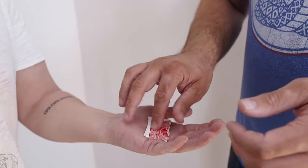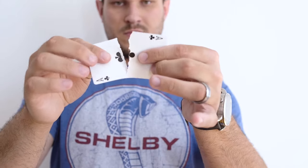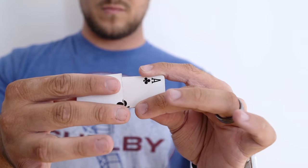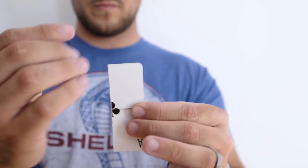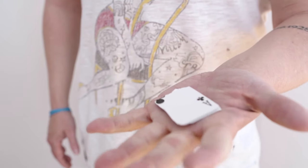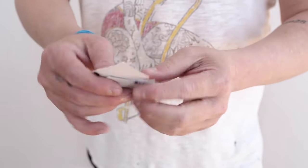Empire is a torn and restored card effect. A spectator selects a card and puts it to the side. You have a prediction card that is ripped in half — you touch those pieces together and they fuse. Then, with a wave of the hand, the cards instantly change places and the spectator looks back at the card they're holding. That is Empire.